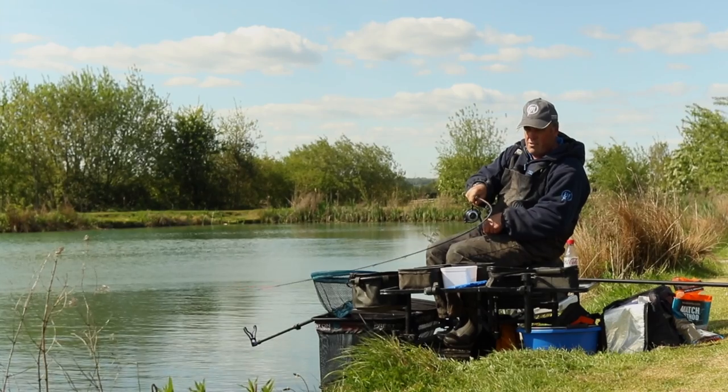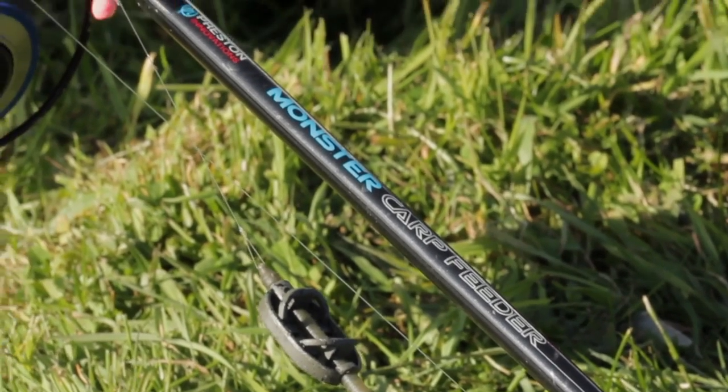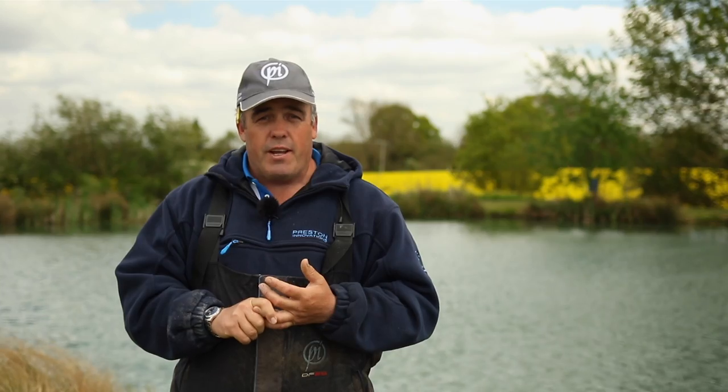Hello, my name is Des Ship and I'm going to run you through a nice little guide today all about method feeder fishing. I'm going to run you through the gear, all the bait, how to load the feeder — everything that you need to put more fish in your net.